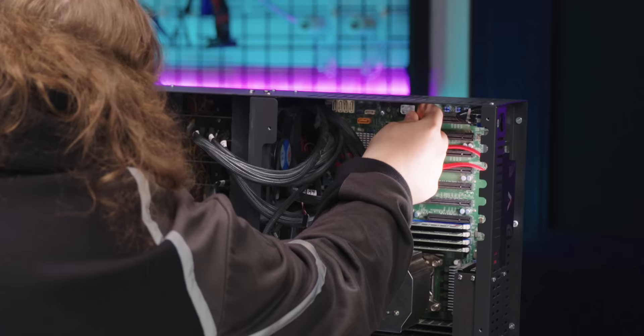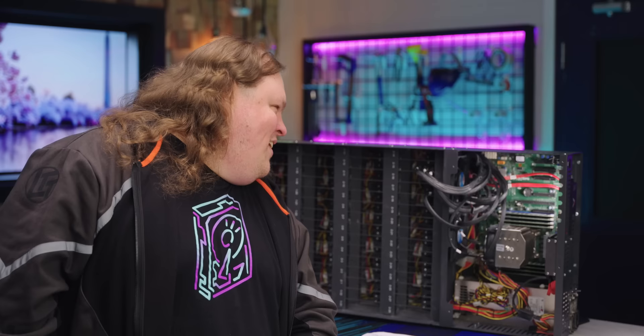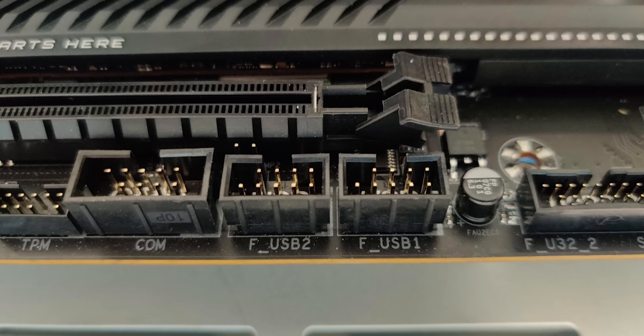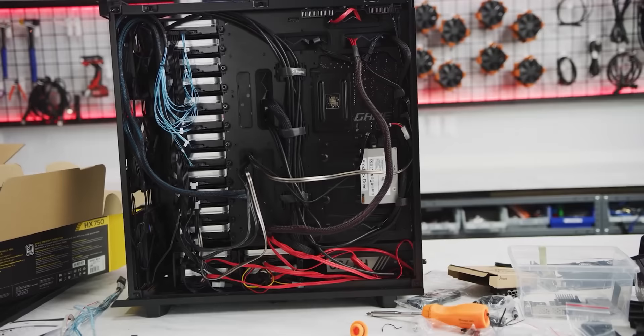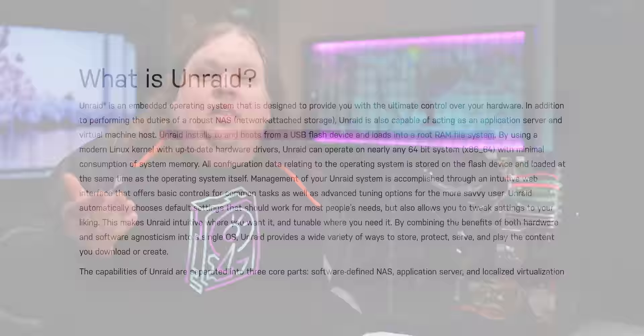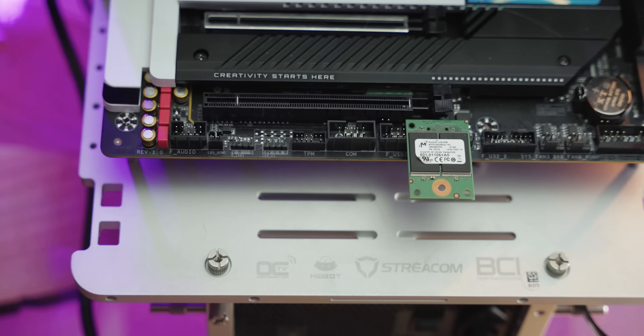Let me show you what something like this might be used for. It's a little jank — in some servers they don't have the little guides, so you just have to kind of line it up and hope that you're not mashing pins. But USB 2.0 pins are very thick, so you don't really need to worry too much. Whatever kind of storage server you have, you'll have a limited number of SATA and PCIe connections, but you still need something to hold your OS. If you're running something like Unraid, which runs entirely in RAM while the system is on, this is the perfect solution for a low-cost, reliable boot drive. Just pop it into the USB 2.0 header on your MOBO, boot into it, and because it will only very occasionally receive reads or writes, it should run reliably for a long time.